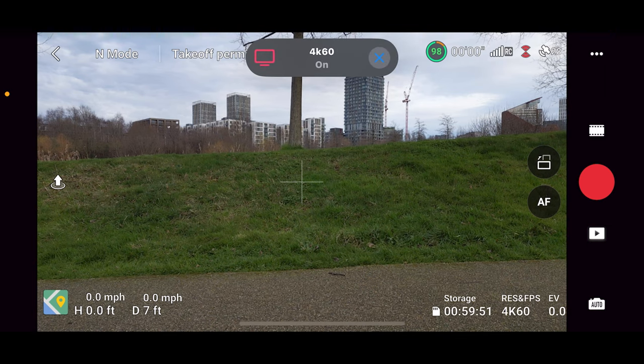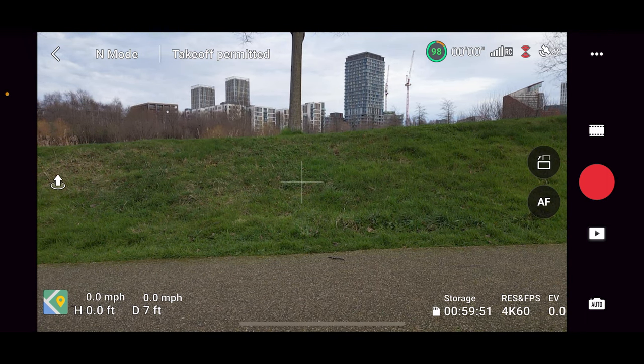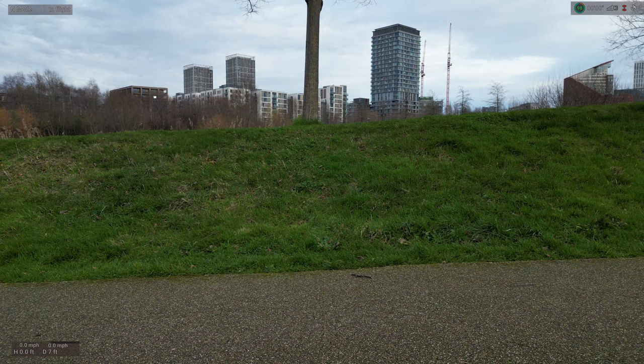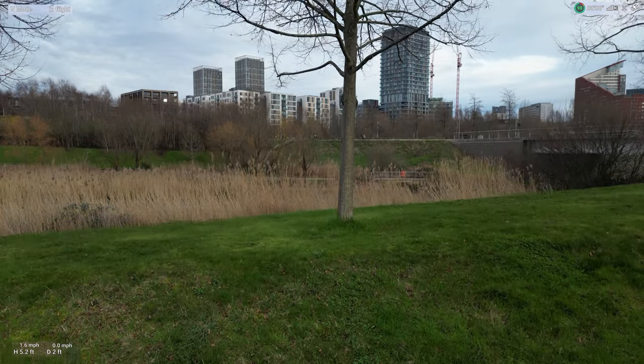Hello guys, welcome to Legends. Today we're doing another drone flight. We're in a different area to where we were before, so we can do our flight. Let's take off now. Start recording. Take off, home point updated — alright, we're in the air.